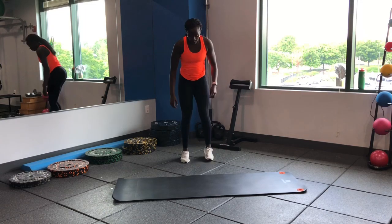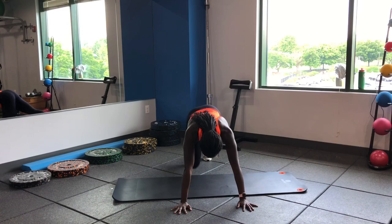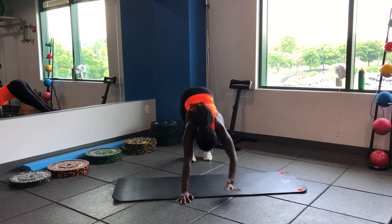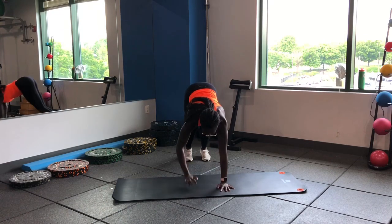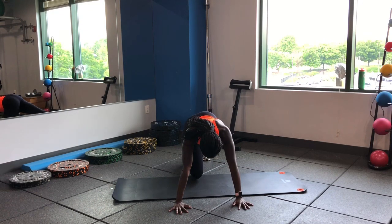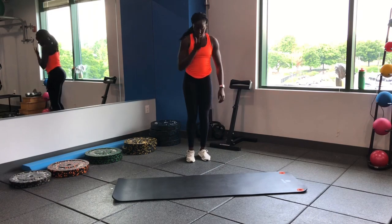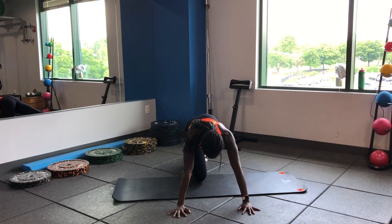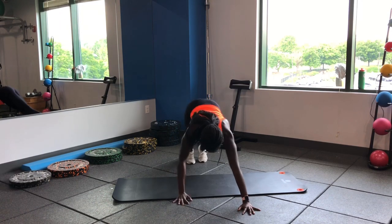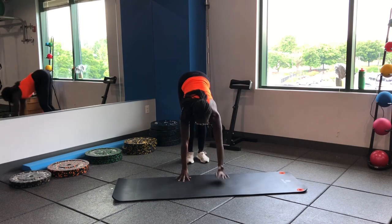Let's hit a walkout to a calf stretch. Walking those hands out — once you get out there, bring a knee forward, push the heel down on the opposite side. Walking it out: bring a knee forward, push the heel down on the opposite leg, and back up. Getting those shoulders warmed up — shoulder stability, core stability, stretch the calves, stretch the hamstrings, get the blood flowing.